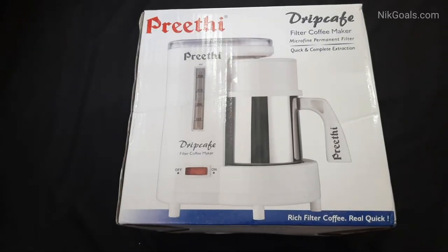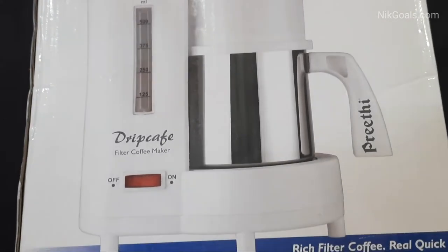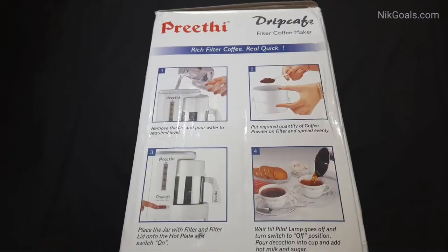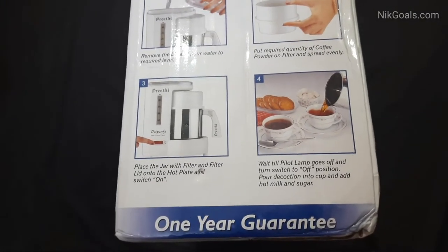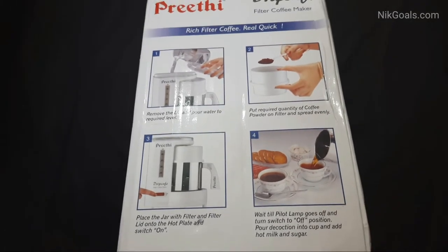Hello and welcome to this new video. Are you looking to make authentic filter coffee? Well then you must try out the Preeti Drip Cafe filter coffee maker. This is the box and there is a process mentioned — we will show you how to make filter coffee at your home or anywhere using this Preeti Drip Cafe filter coffee maker.